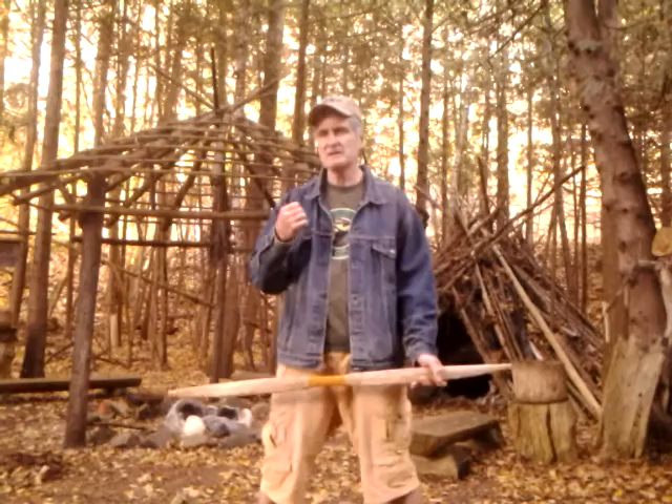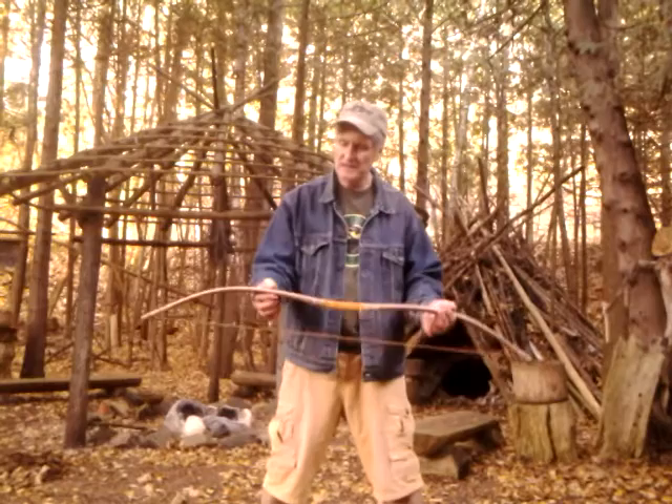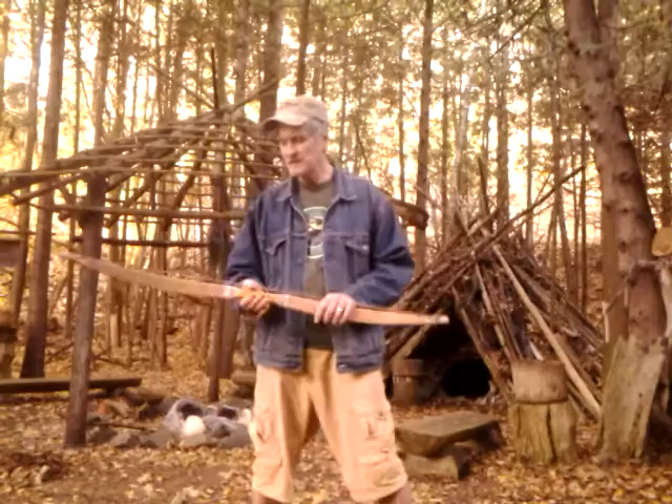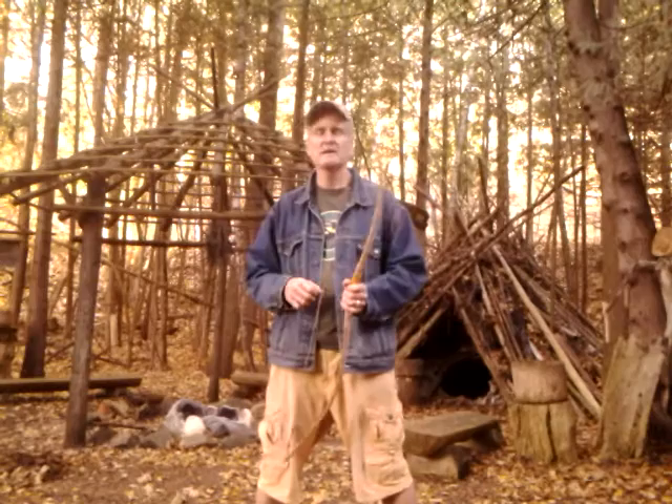I'm supplying you with a beautifully designed bow. When I unstring it, I still have reflex because the limbs are wide enough and thin enough. With the bending forms, you get deflex in the limbs and setback in the handle. So you have everything you need to create a reproduction bow that represents the bow type of the Northern Plains during a certain time period.